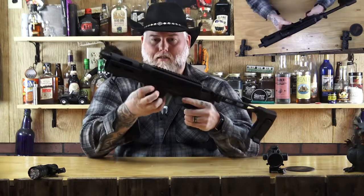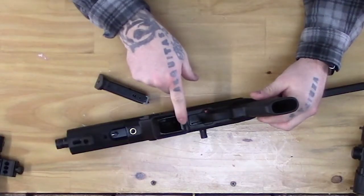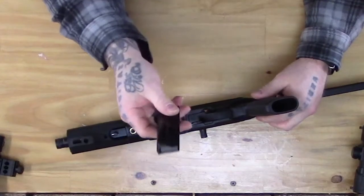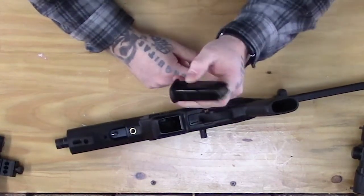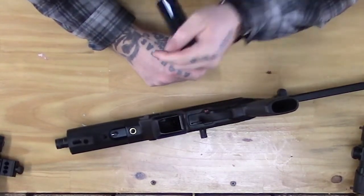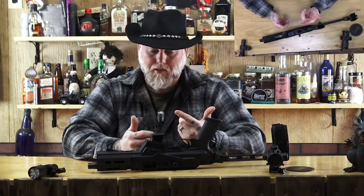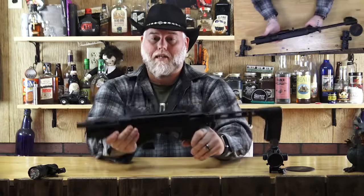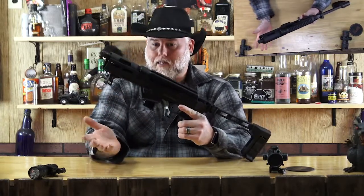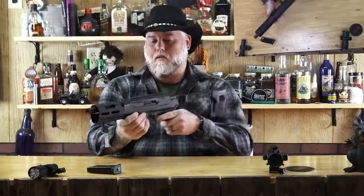One thing to you Glock users out there — two things, actually. One: your magwell here comes out, because this is a Ruger magazine, 10-round capacity, and it comes with it. They actually provide you with a Glock magwell — go right down in there — so you can put your Glock magazines in here. That's a lot of the reason why I wanted one, because I run a Glock 19 as my EDC, my everyday carry. So I can have both of them on hand and they accept the same magazines. Makes a lot of sense. Plus, it's a good reason to go buy more magazines.